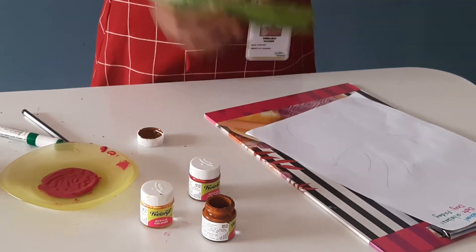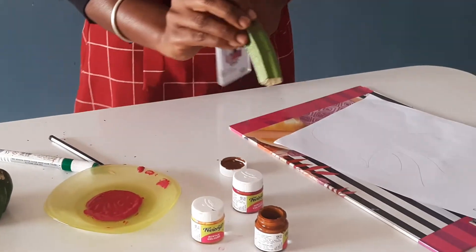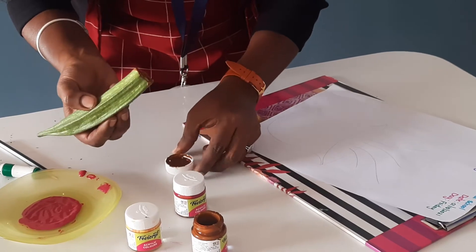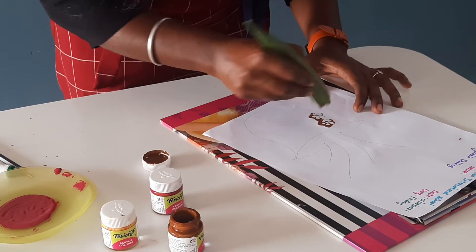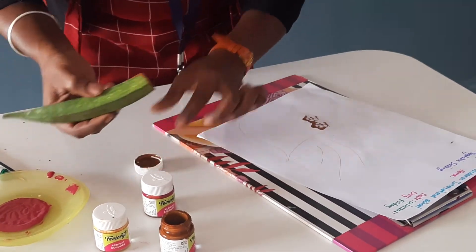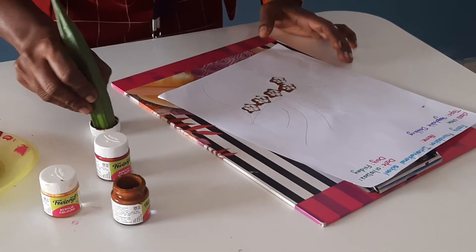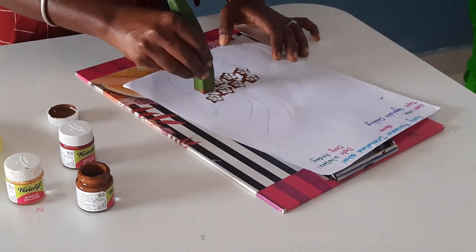Now we will start the activity. First I have taken the lady finger and I am using brown color. You have to take the brown color like this and dab on the vase like this. You have to dab like this — vegetable dabbing, lady finger.